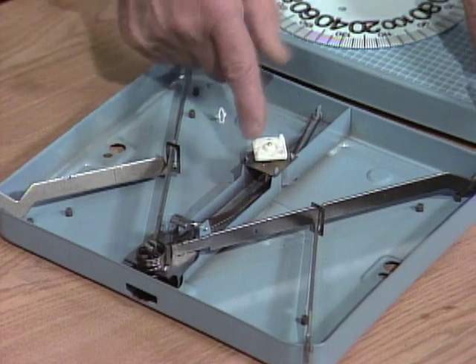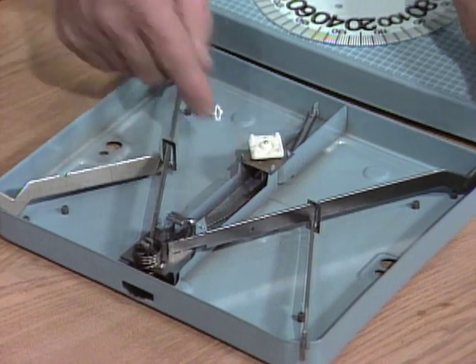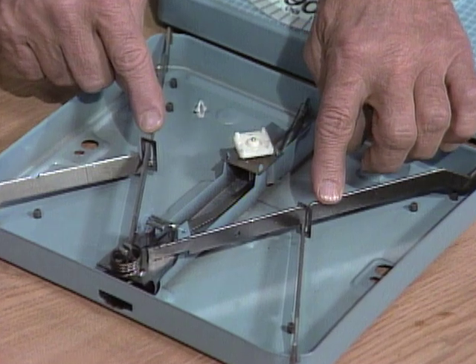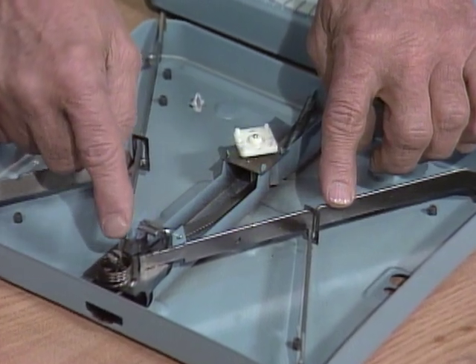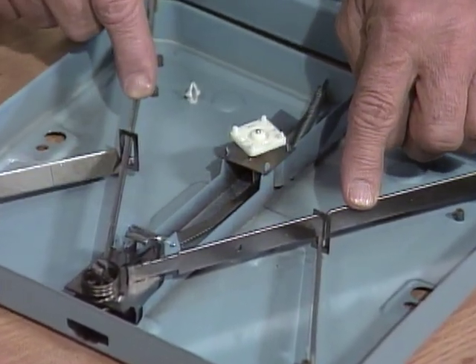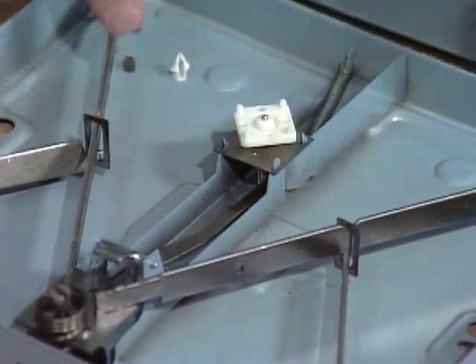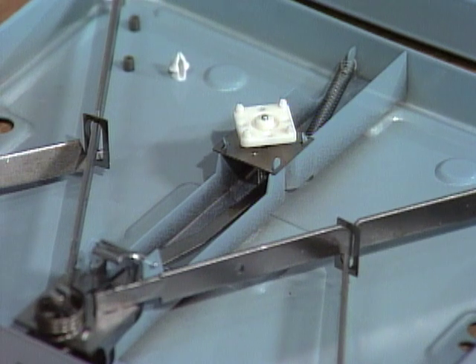Now I'll take the dial off and you'll get a good look at what happens inside. Here's another spring. That spring controls this arm — there's a pivot point here — so when you put pressure here by standing on it, it pushes down on that spring and that moves the dial over here.